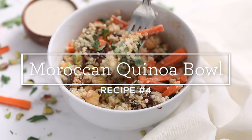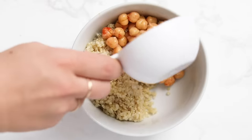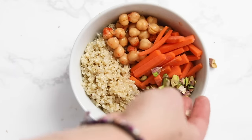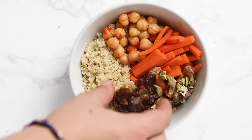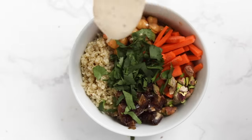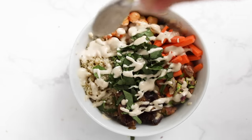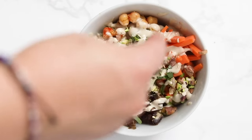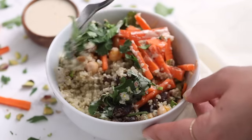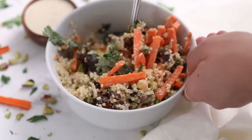Bowl number four is our Moroccan quinoa bowl. Start with cooked quinoa, then add chickpeas tossed with some smoked paprika, sliced carrots, chopped pistachios, and a few chopped dates. Add a blend of cilantro and parsley — or just one if you prefer — and finish with the same tahini sauce from the last bowl. Sprinkle with pistachios and stir everything together so the sauce gets combined on all the ingredients and it's nice and flavorful.